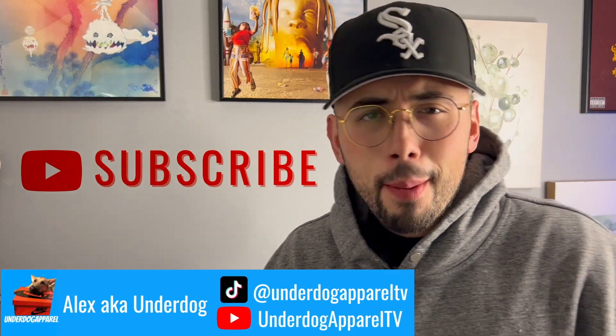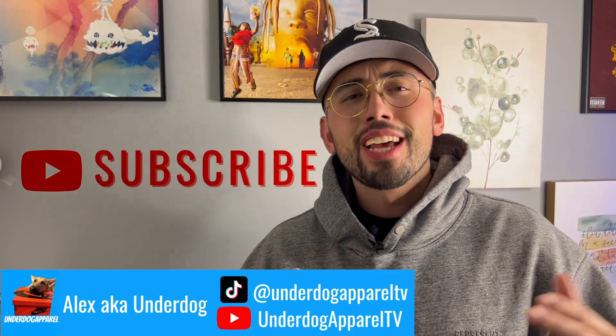What is good, y'all? It's Underdog, and I am back in the building. Today we are going to be going over the Undefeated Five-On-It Dunks.